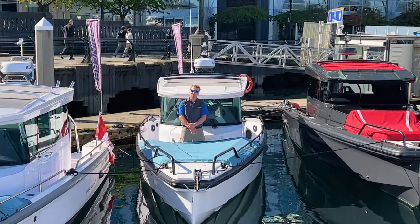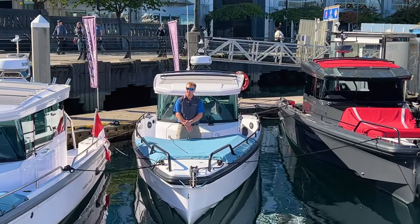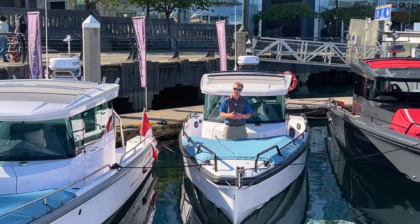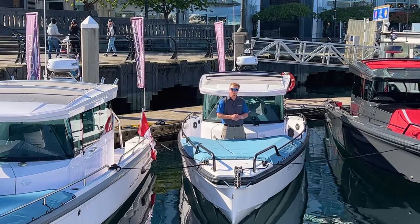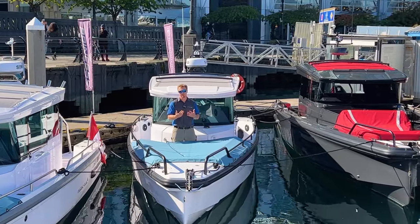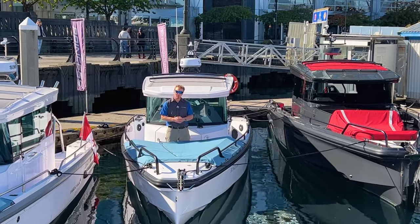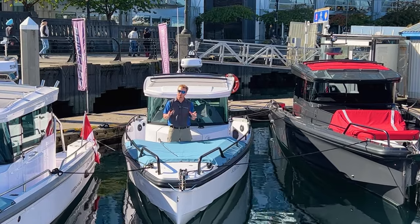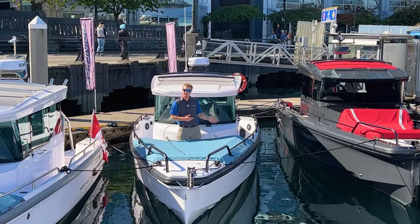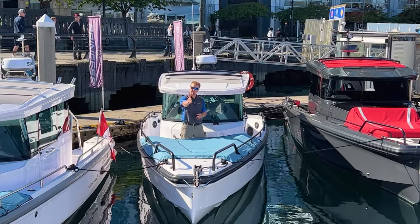Thank you for that introduction, Mia. My name is Alex with Revolution Yacht Experience, and beautiful British Columbia indeed. We have some beautiful weather today for this Axopar 28 handover and orientation video. This will be a full vessel walkthrough — we're going from bow to stern and going through each and every item on the boat, as if you just purchased this Axopar. This can also be used as pre-purchase homework if you're thinking about buying one. We've already done one on the 37 Axopar and we'll leave a link in the description. Without further ado, let's start with the anchoring system.